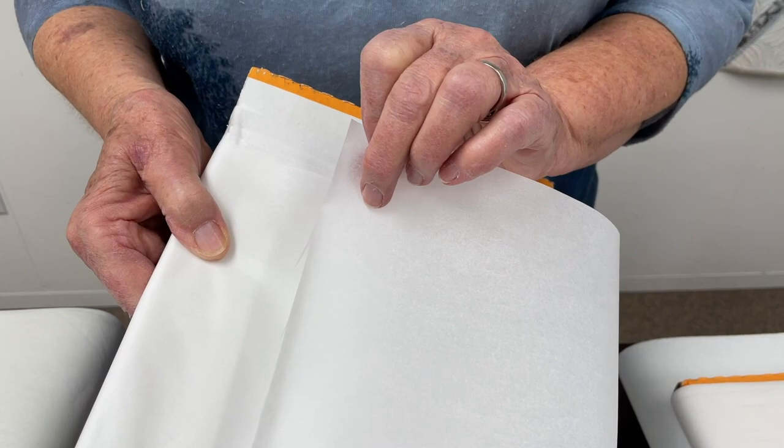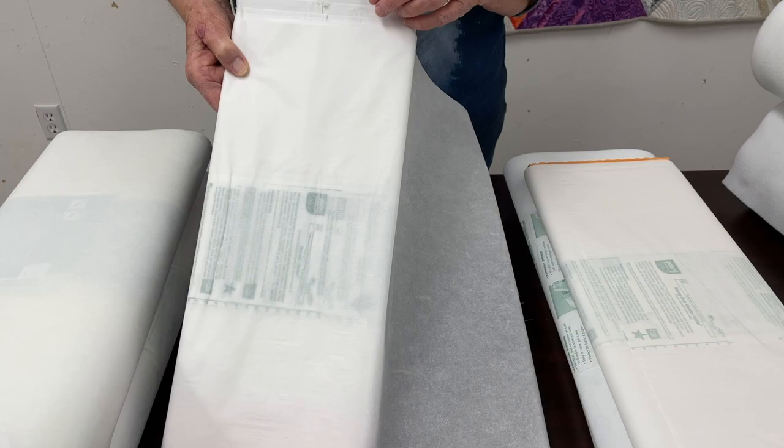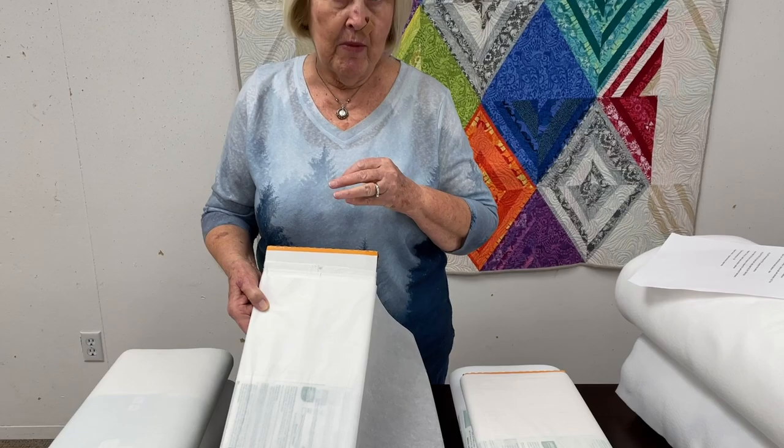Now we're going to talk about fusibles. This is Wonder Under 805, which is the most common weight — more of a medium lightweight. The great thing about this paper-backed fusible is that once you've fused it to a fabric and then fused that to another fabric, when you go to stitch around the edge for an applique, your needle doesn't gum up. It really works well and we sell more of this than any other product like this.